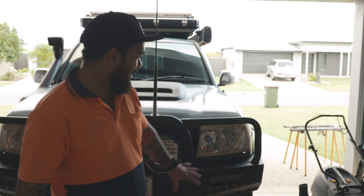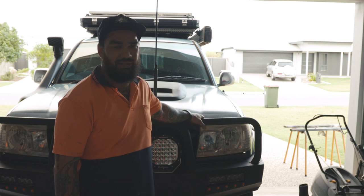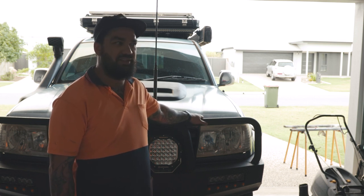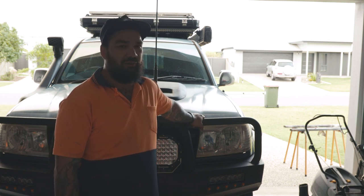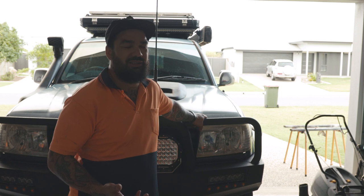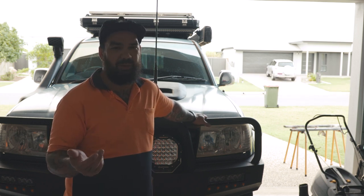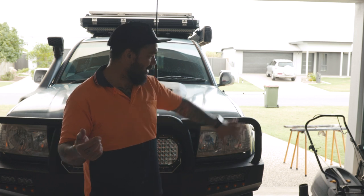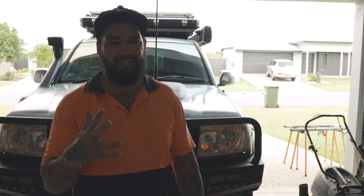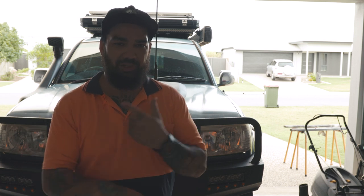I'm also going to revamp the bull bar. There's nothing wrong with it, it's just that the wrap coat has kind of gone - there's a few nicks and scratches in it. Wrap coat is pretty expensive even in the can stuff, so I don't think it'll matter if I use a different brand of bed liner - that's essentially all it is, just a bed liner paint with a hard coarse hard-wearing finish. I'm going to buy some from Repco or Super Cheap, and then we're going to respray that. I'm also going to spray the mirrors and door handles to make them black, because the shiny is too much upkeep.